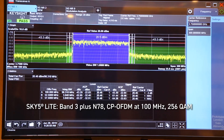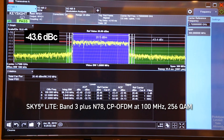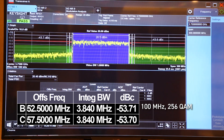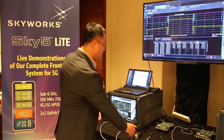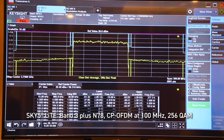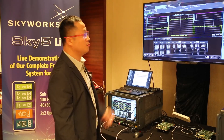You can see that the NR ACLR is about minus 43 for N78. We also show the ultra 1 in column B, and ultra 2 in column C. You can see that the performance is around minus 50 — more than 20 dB margin for linearity. The second page shows the SEM performance. The blue line is the spec, the yellow line is our waveform. You can see the in-band spectrum is flat, no spur, clear, and has more than 15 dB margin. Excellent performance.